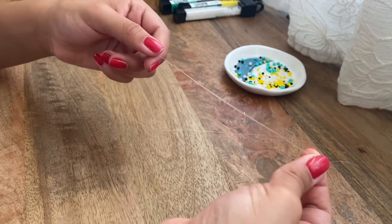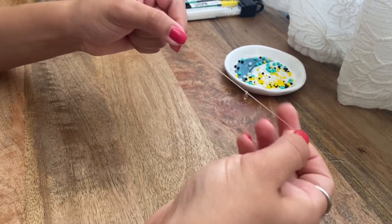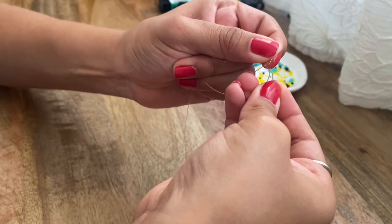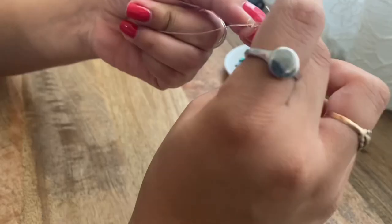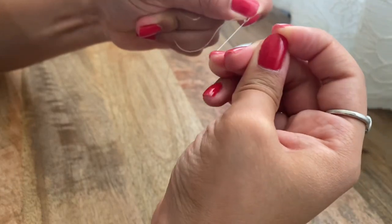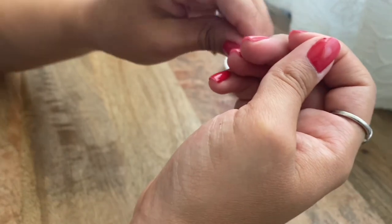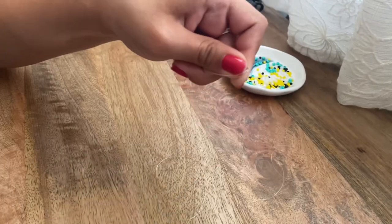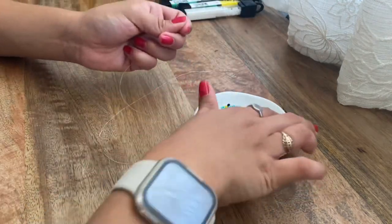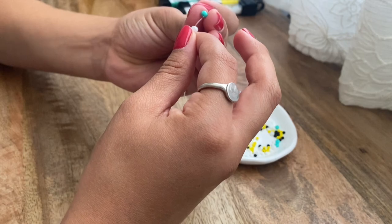I'm just going to knot this how you would do a regular knot, pulling the string under. I'm going to tie this three times, putting the string through the loop we made and tying it. I just want to make sure that the string is secure and that it's not going to fall off. Now we can cut off the excess string and start the necklace. I'll start off by putting on the random beads — there's no specific order — and I'll get back to you guys when I've added enough to show you the next step.